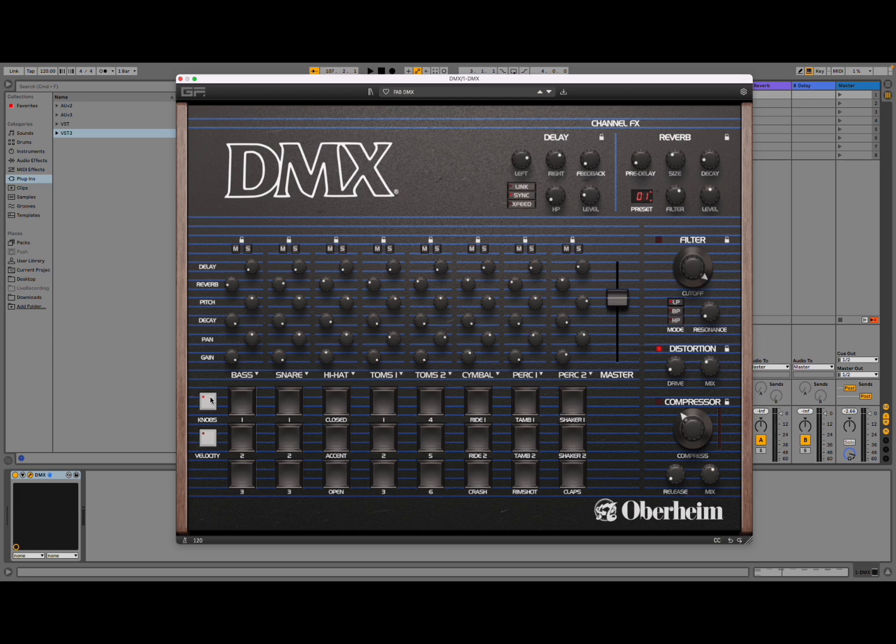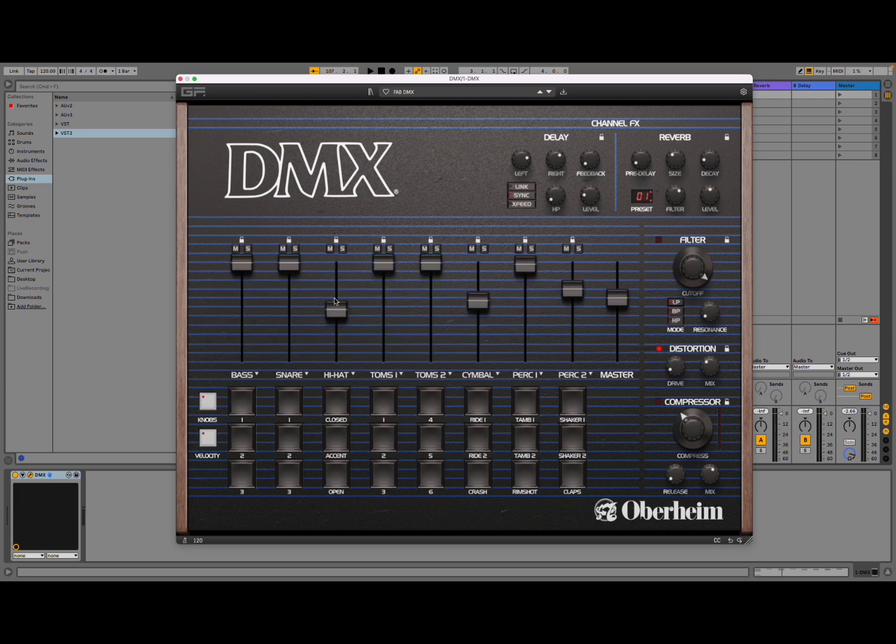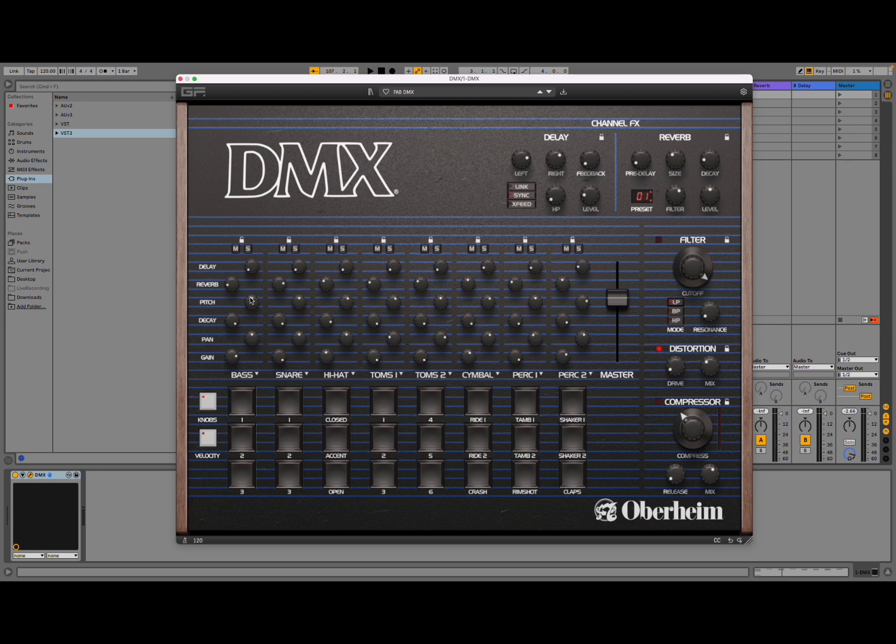Now there's a knobs button — click on it and you can change the configuration. You go from the mixer view where you can adjust the level for each part, mute and solo, or lock so that it doesn't change as you move presets. You can also move to an insert effects view — send to delay, send to reverb, adjust pitch, decay, pan left and right, and of course adjust the gain. If you double-click you go back to the default value, and you can also click and change the value as you like.